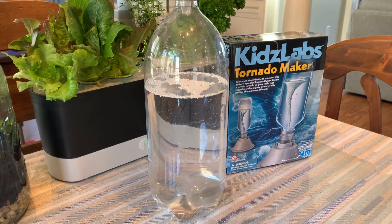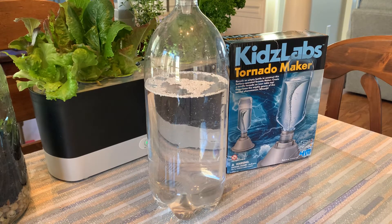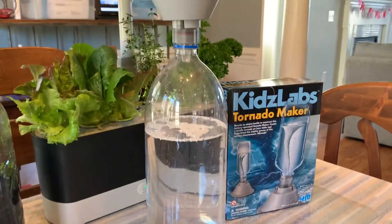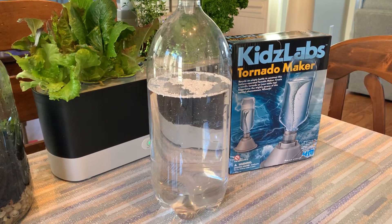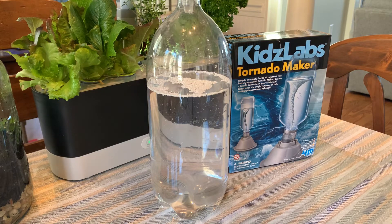Good morning, this is Mrs. Coffey and today I'm going to show you something called a tornado maker. Since we're talking about severe weather this week, and in particular tornadoes and hurricanes, I thought this would be a great demonstration for you. I bought this kit from Amazon and it's called Kids Labs Tornado Maker.